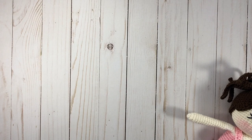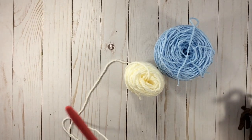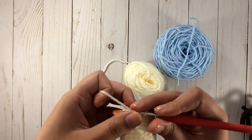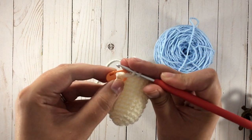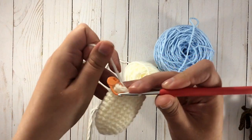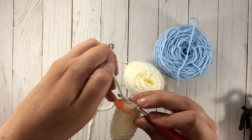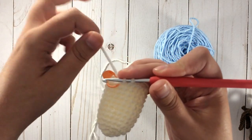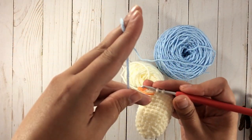So when you do it, right before you are going to change color — which will be in this stitch — you pull up and begin just like you would a normal single crochet. But you don't finish it. You leave that on the hook, drop this, and get your other color you're changing to, which is this blue.